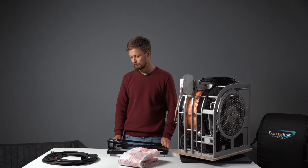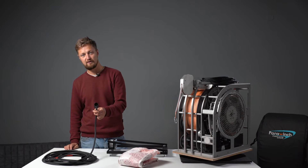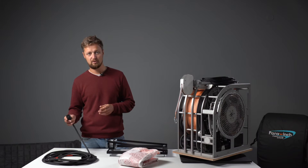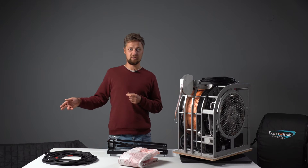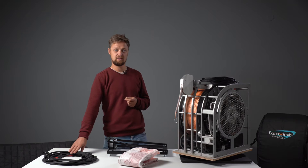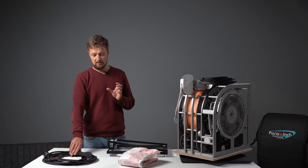The next thing I want to show you is the power cables — really thick cables to provide 12 volts to the winch. Because we have a really big distance from the car battery to the winch when it's mounted on the tow hook, the cables can go up to six meters. The standard cable length is six meters.